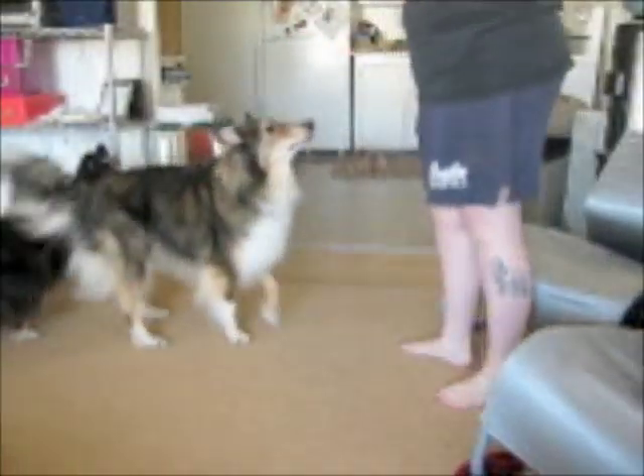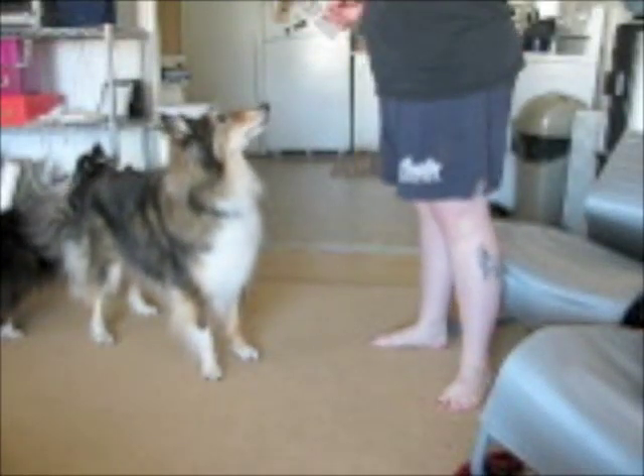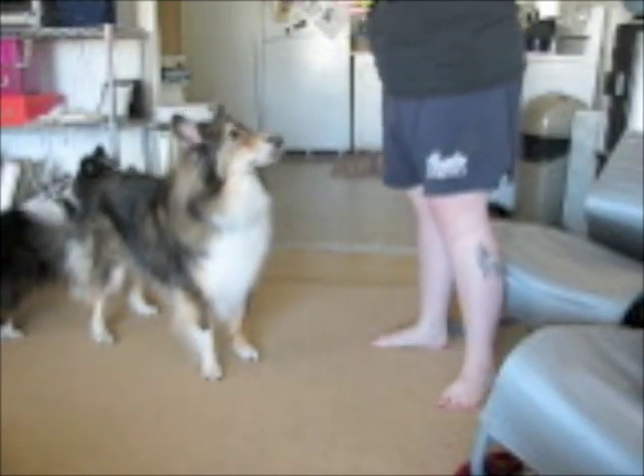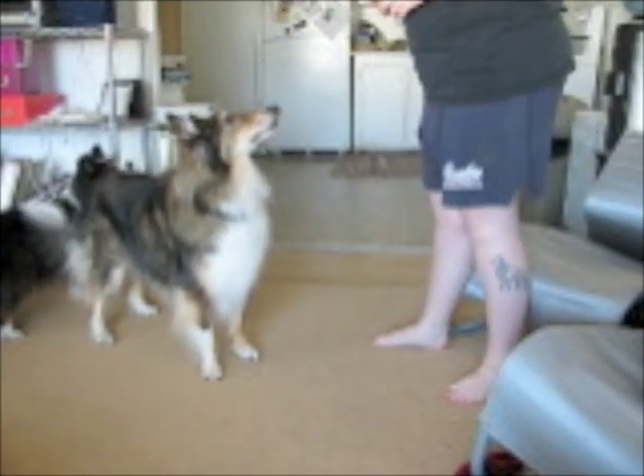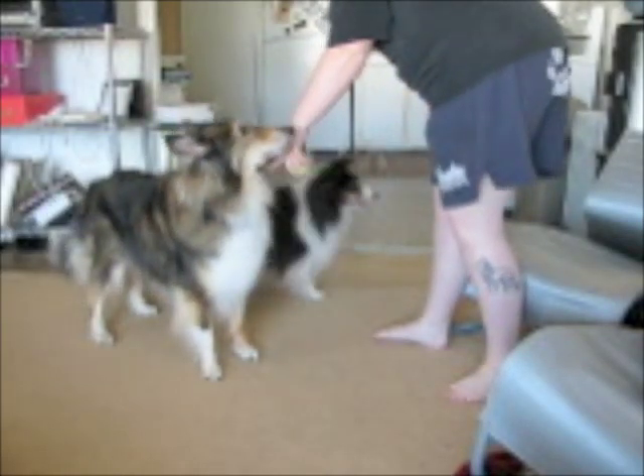Once they get to the point where they are actively moving backwards for a ball, this is when you can start asking for more. I can only take one dog at a time or it's going to be crazy.